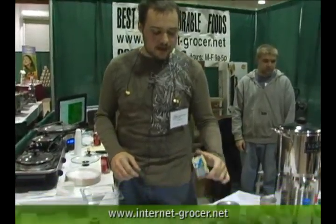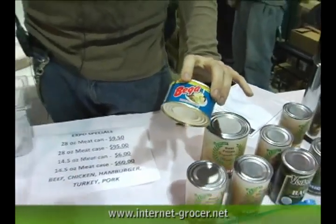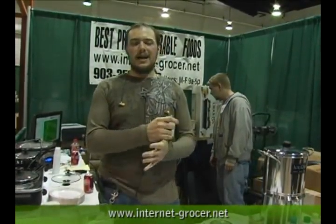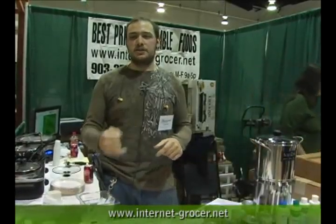Another product we've got is cheese — a bag of cheese — as well as butter. We also have bacon. We do a nice sample pack that comes with one of each of our meats: beef, turkey, pork, chicken, and ground beef. Then we have bacon, butter, and cheese.